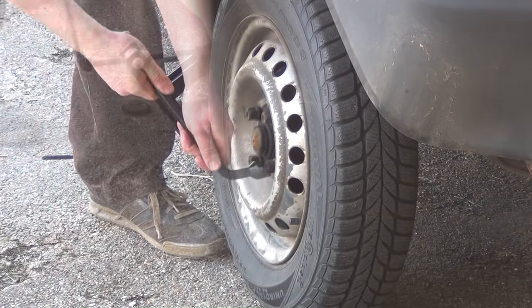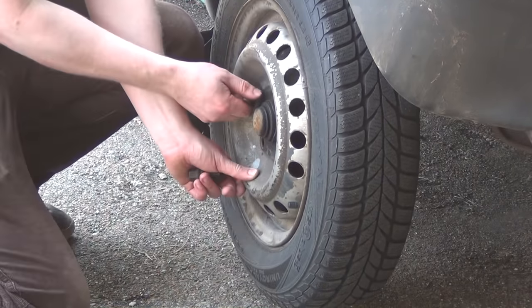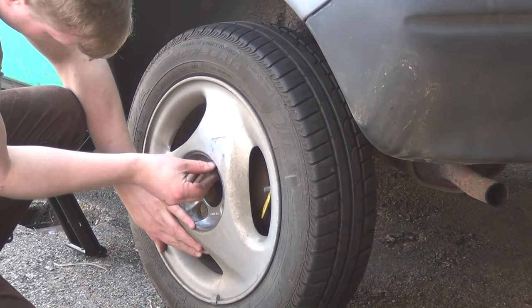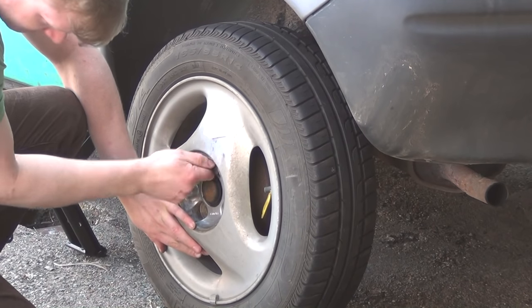With the four bolts just sitting loosely, I lift the wheel from the ground, take the screws out and put the summer tire in place. I then apply some oil to the bolts before I screw them back in.